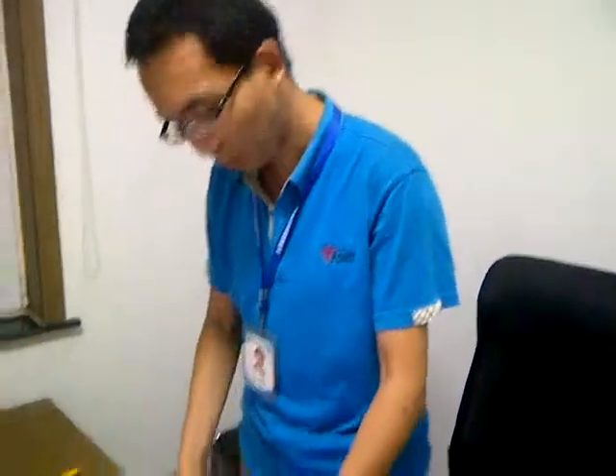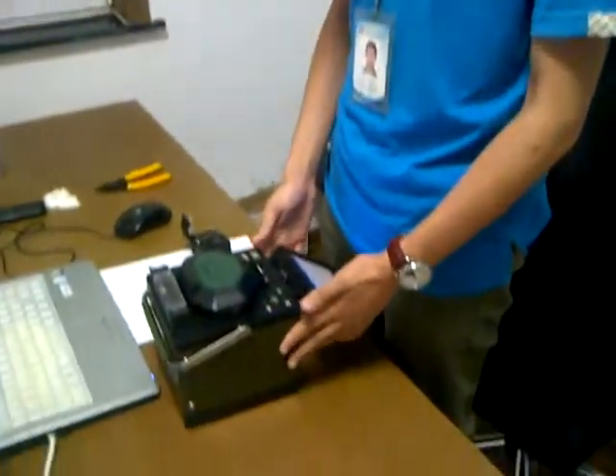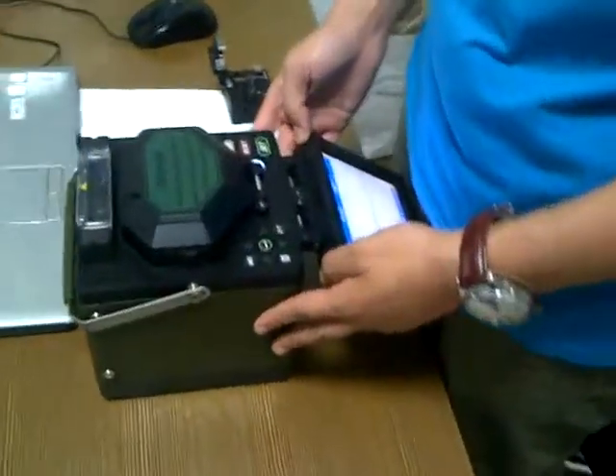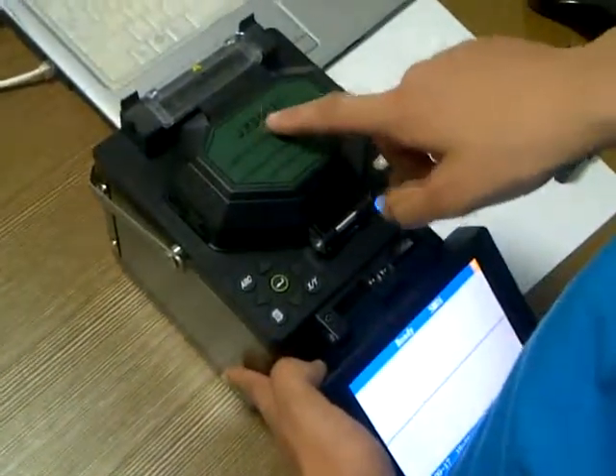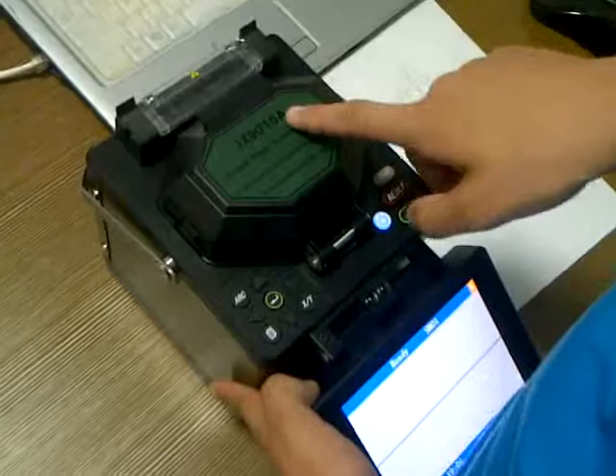Dear clients, welcome. This is Yi Jiaxun. Today we will introduce how to calibrate our fusion splicer GX199010A.